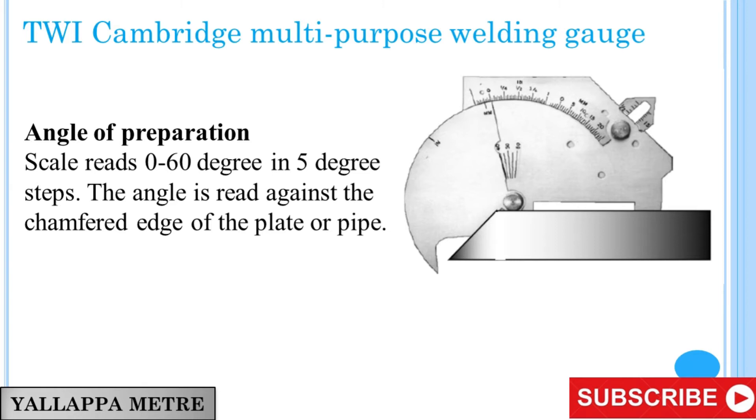TWI Cambridge Multipurpose Welding Gauge: Angle of Preparation. The angle of preparation scale reads 0 to 60 degrees in 5 degree steps. The angle is read against the chamfered edge of the plate or pipe.